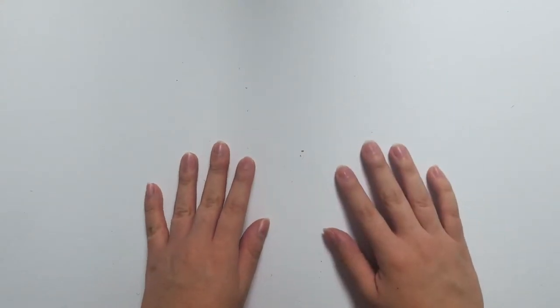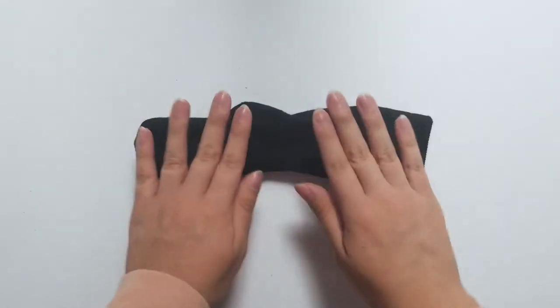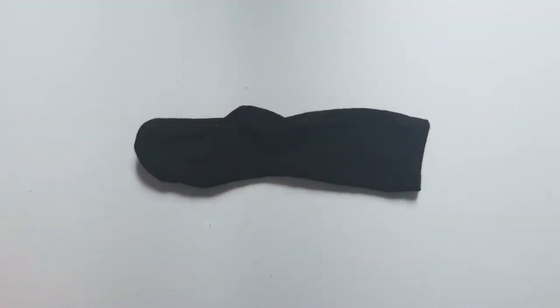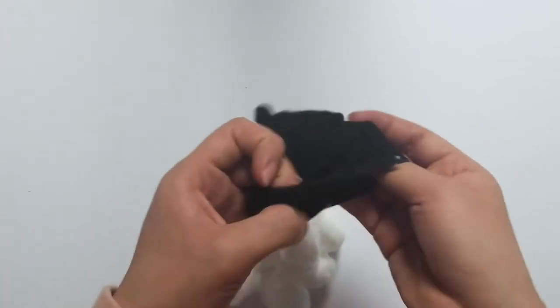So today I'm going to be showing you how to make your own sock bunny. The first thing you're going to need is, of course, your sock — this is already available in your kit. Next, we're going to be filling up your sock with some stuffing, in this case some cotton.